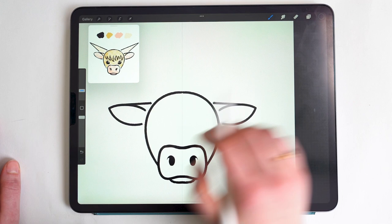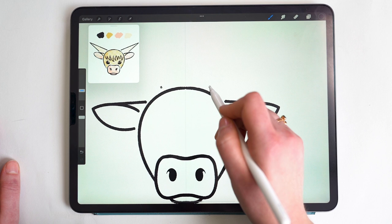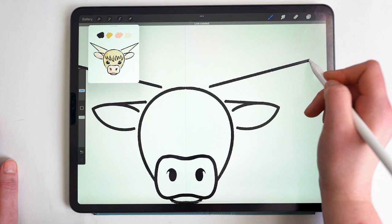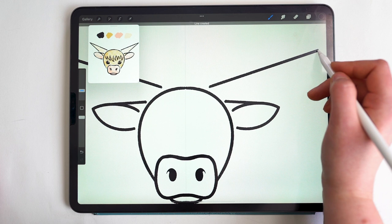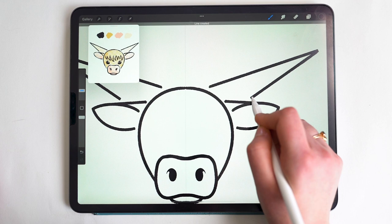Next, for the horn, I start from about halfway between the center symmetry line and the ear and draw a straight line outward — keeping the pencil on screen until it snaps into a straight line. From here you can adjust the length and angle of the horn. Then starting from the tip of the horn, I draw another straight line back down to the ear until it almost connects.